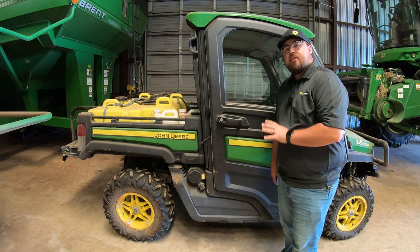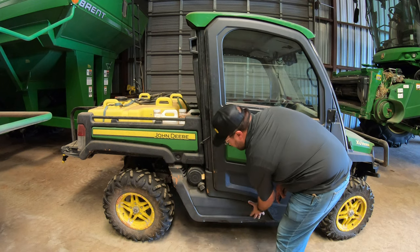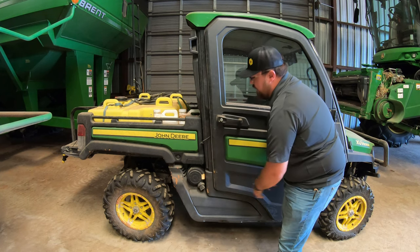To start, the battery is over here on the passenger side, right behind this panel here, and underneath our air filter. So what we're working to do here is to get this panel off so we can get to that battery.